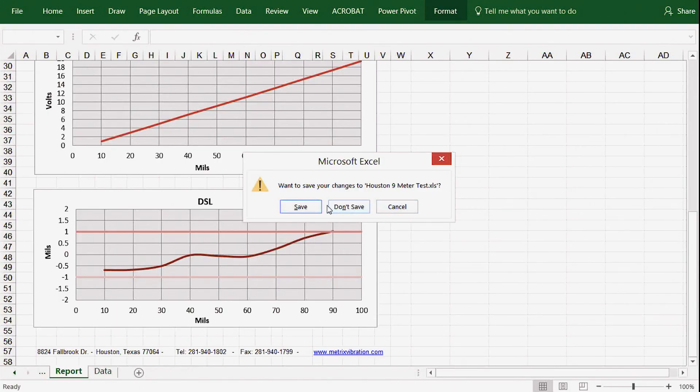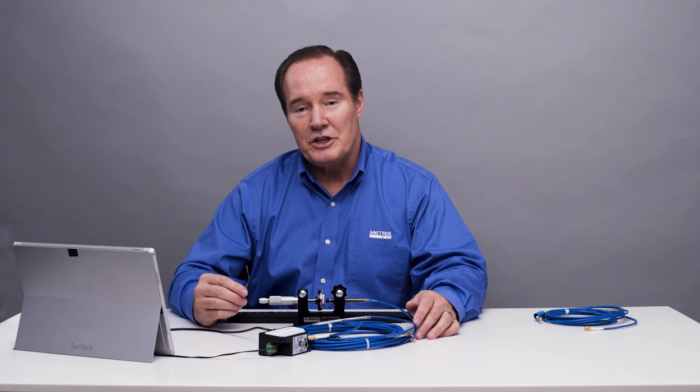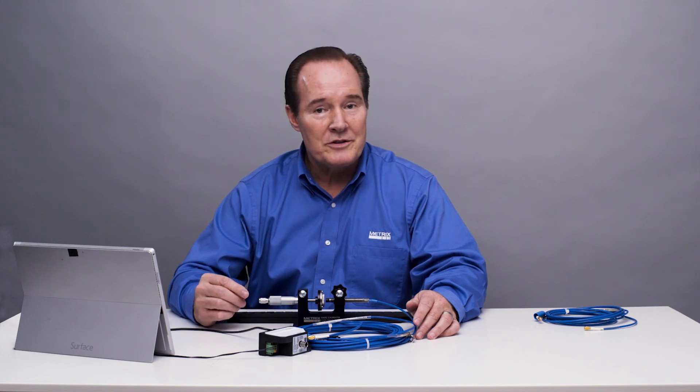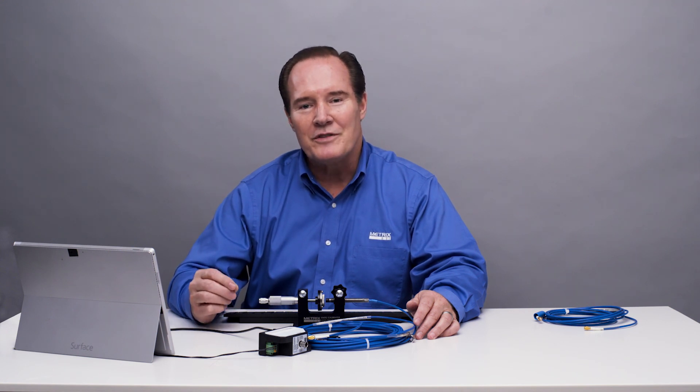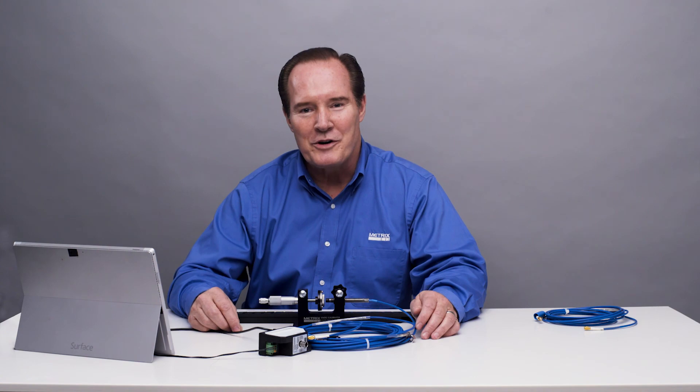During this demonstration we showed that the 5-meter system was linear, and also the 9-meter system was linear with the same digital proximity system. All we did is change the configuration. This gives you a lot of flexibility in the field, and it's something that our customers have been looking for a long time. Thank you very much.